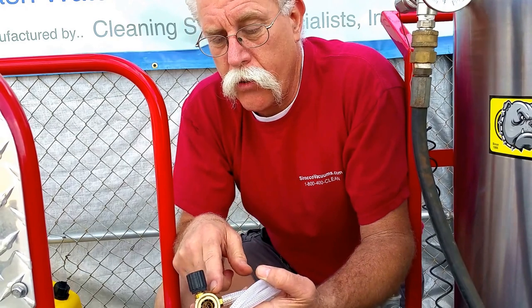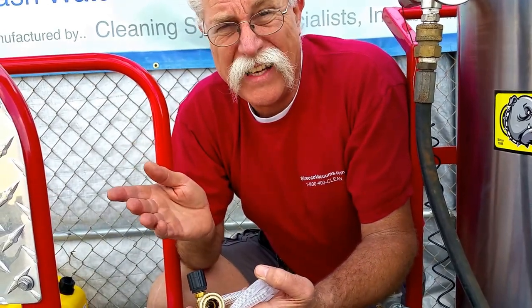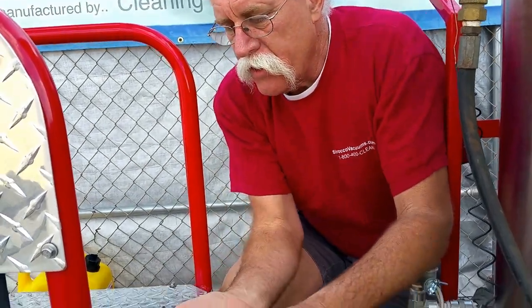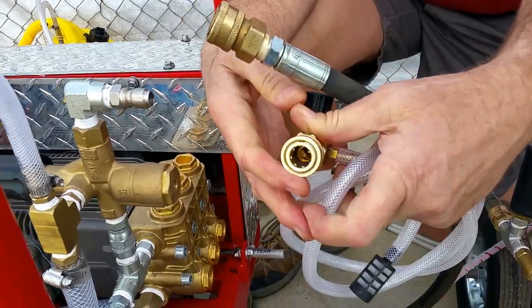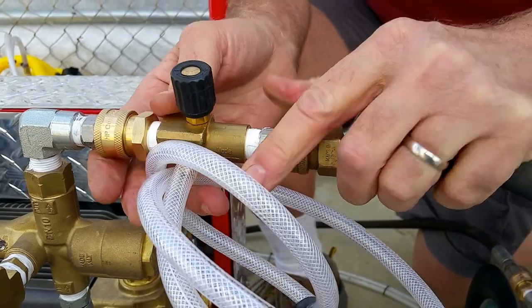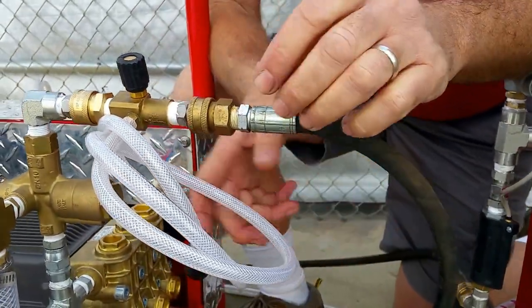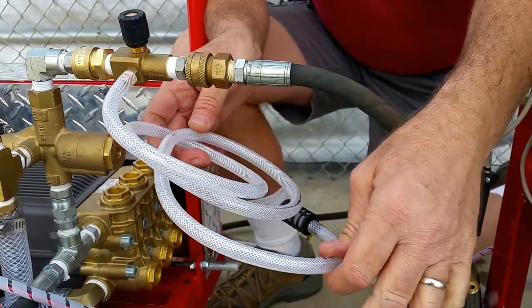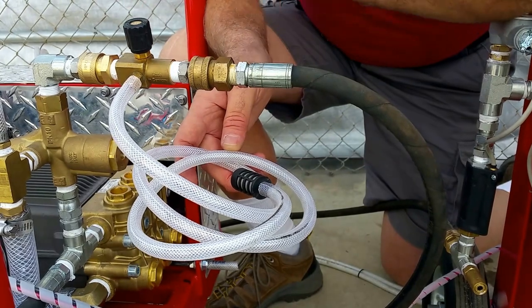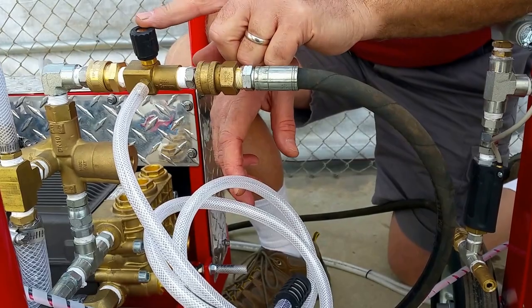This is the solution to a chemical injector acting up because you've got the wrong size. So it connects just like every other injector — it goes right between the outlet of the pump system and your high pressure hose going to the heater or going to your hose reel. And then of course you drop the hose into a bucket of soap. Really simple, works the same way as most chemical injectors, but having a variable venturi means that you can use this on any of your pressure washers with any length of hose.